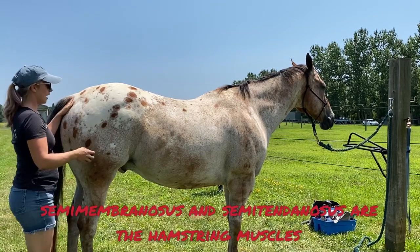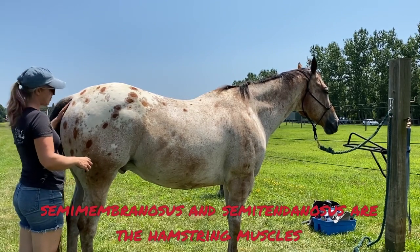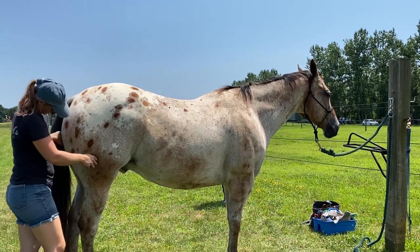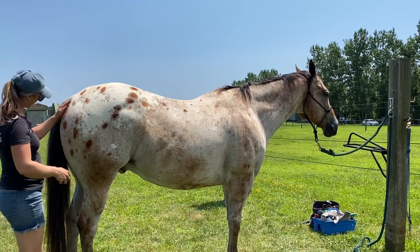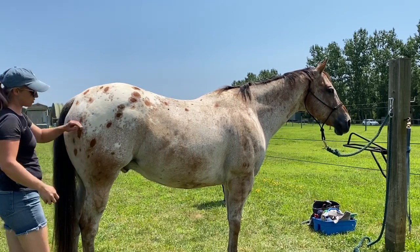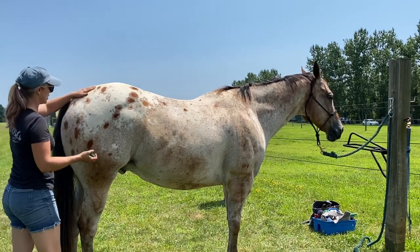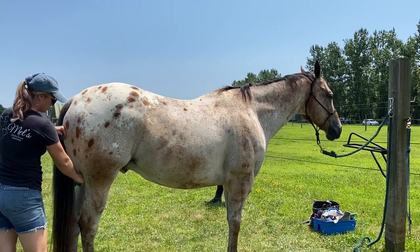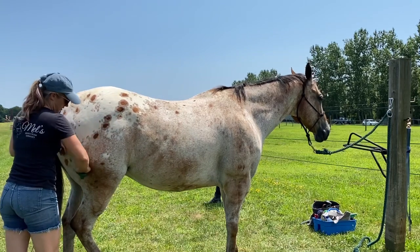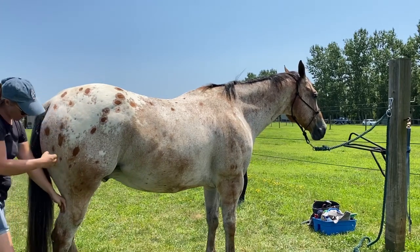I'm going to go to the hamstring muscles. The inner one closest to the tail is the semimembranosus, and it goes all the way down here. And then the semitendinosus. Those hamstring muscles are super important for bringing the leg underneath themselves — stepping underneath. If you have tension there or muscle spasms, they just don't work properly. We want them to be happy and healthy, as well as making sure that hock is stabilized.